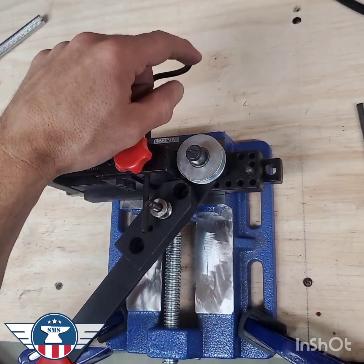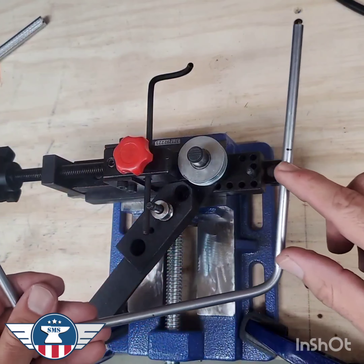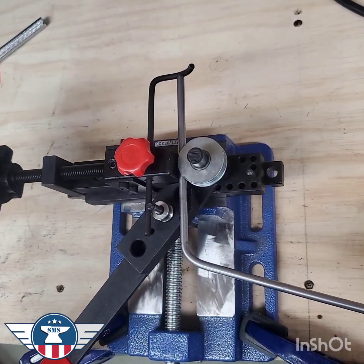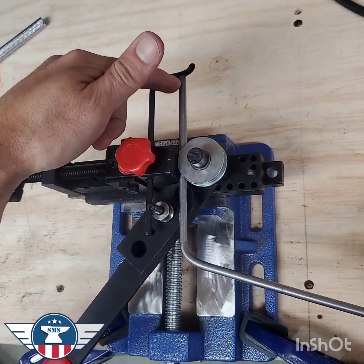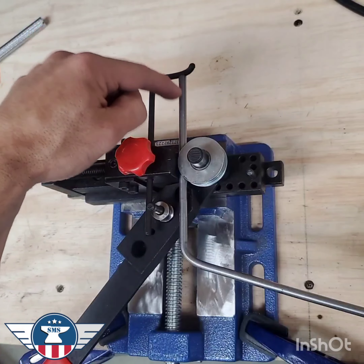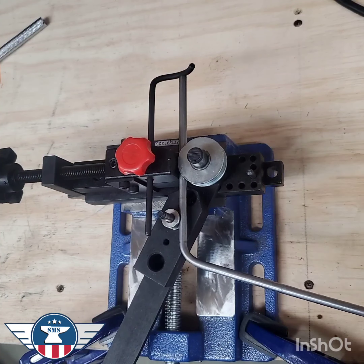Another really cool thing about this bender is it has this hard stop here, and that will let you set the same depth for multiple bends. So we know we want to have it 70 millimeters in — we set our first one and tighten it up. And then when you're doing compound bends too, it's really important to look at it from the side and make sure everything's level. You could also use a small bubble level or your phone if your table is level too.